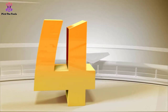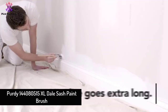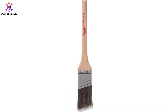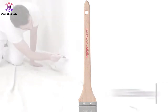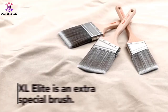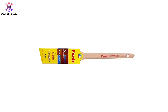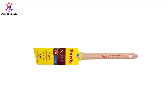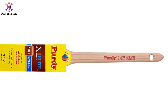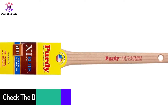Moving on at number 4, we have the Purdy 144,080,515 XL Dale Sash Paintbrush. The well-established Purdy holds its position in our listing of paintbrushes for a smooth finish. It is an elite class angular trim brush. Its head shape determines the bristle amount, which will lead to surface coverage. You may find traditional brushes with flat heads — a complete flat head is unable to cover large walls or trim painting in the fastest time. However, a square angled head like this one offers more control with natural bristles.